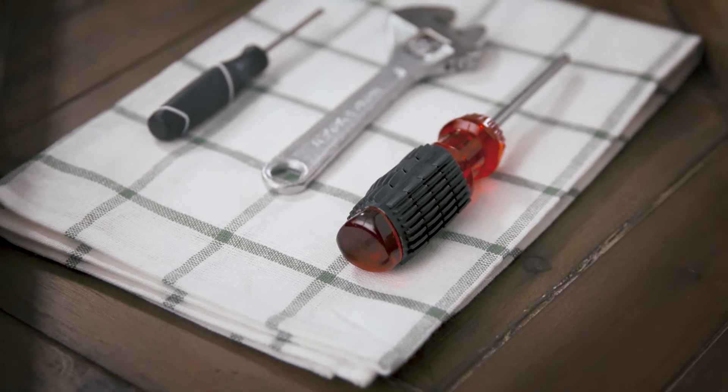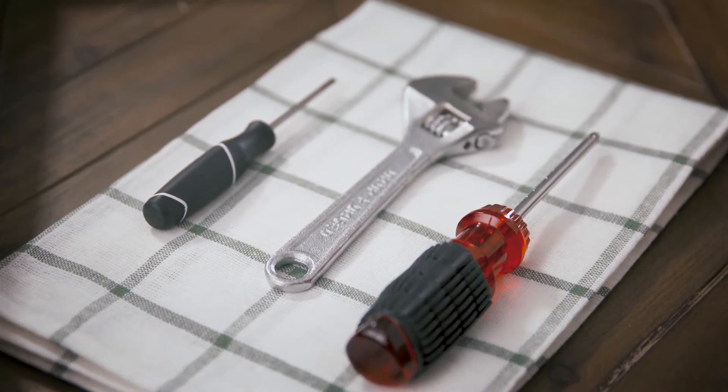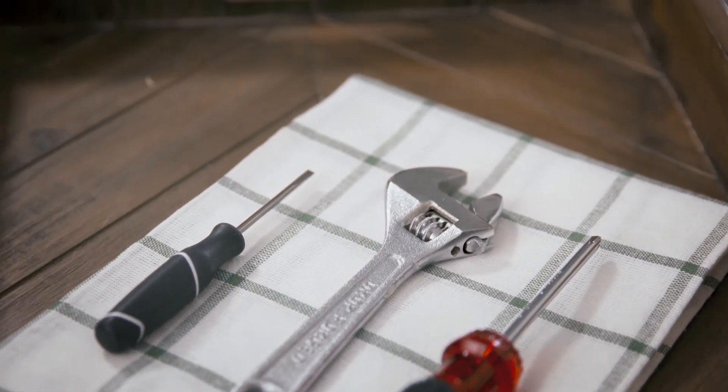Let's take a look at the tools you'll need for this job: an adjustable wrench, a Phillips head screwdriver, a tray to catch excess water, a cloth, and finally a small flat head screwdriver like the one we've got here.